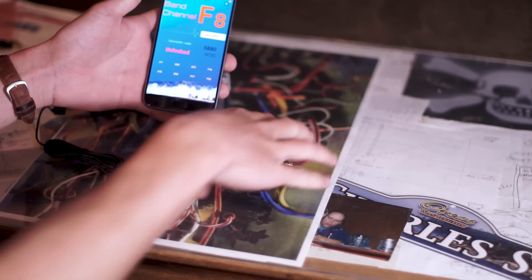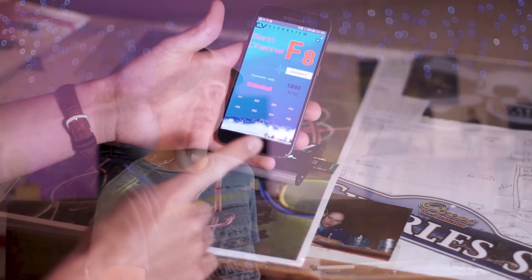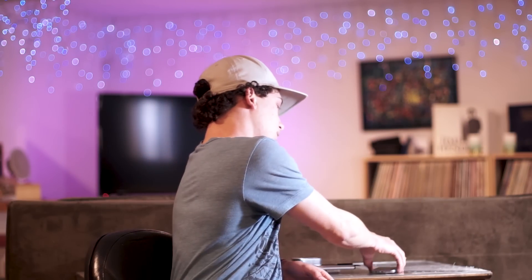Meaning, if you're at a race, at an event, or just flying with buddies, you can quickly select any channel you want. Let me show you this one feature very quickly. Here are your 8 channels and bands — your presets. If you click on one, you'll see it switches very quickly to F3. However, there is a little bit of delay.